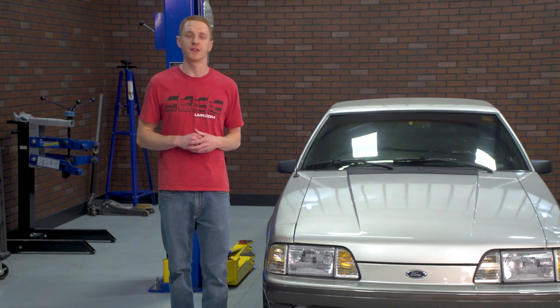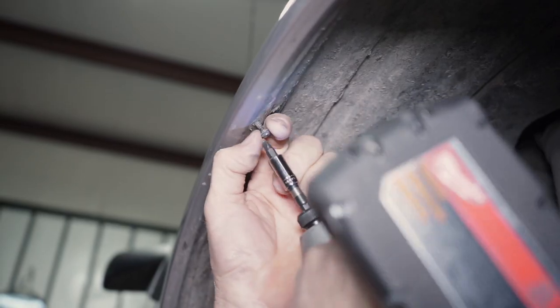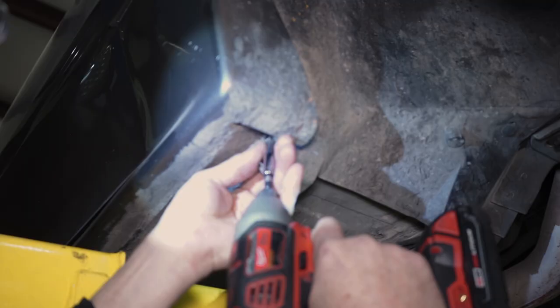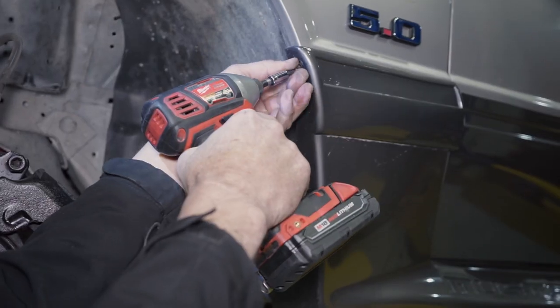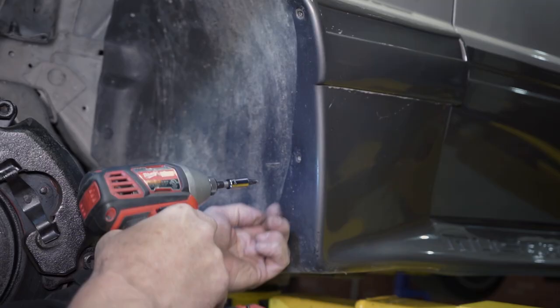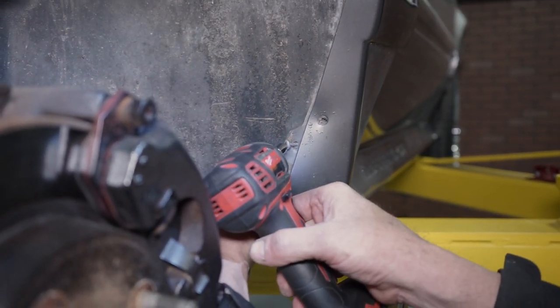To do this, remove all of the Phillips head retaining screws. There will be one at the front, top, and rear of the fender, as well as four underneath the car. For 87 to 93 GTs, removing the two retaining screws from the spat behind the tire will allow you to gently move the spat enough to remove the rear splash shield retaining screw.